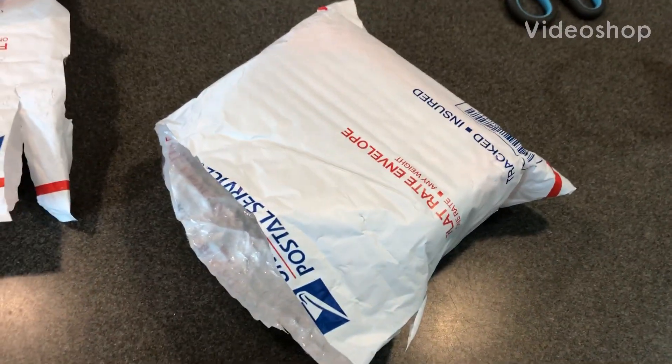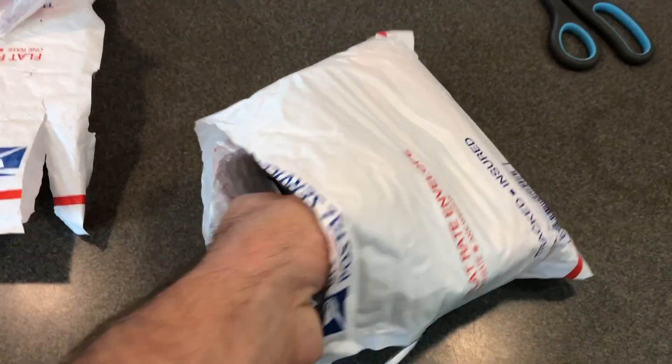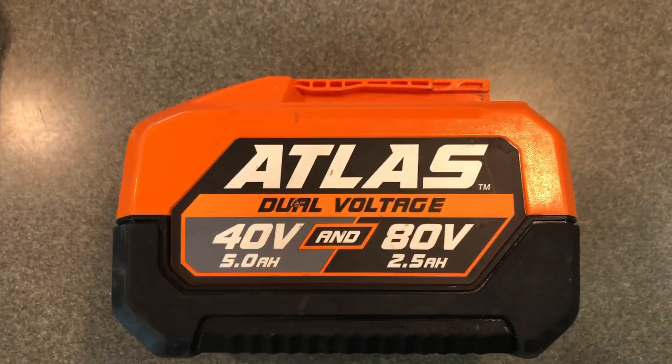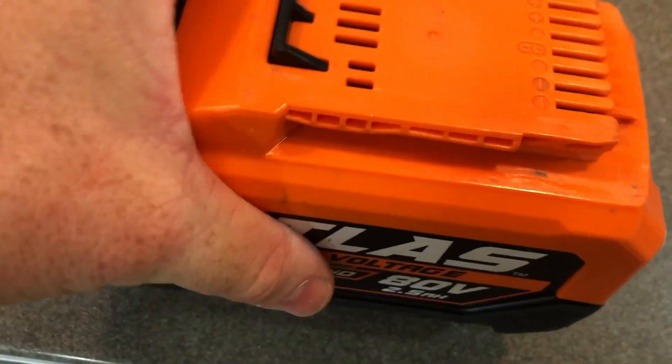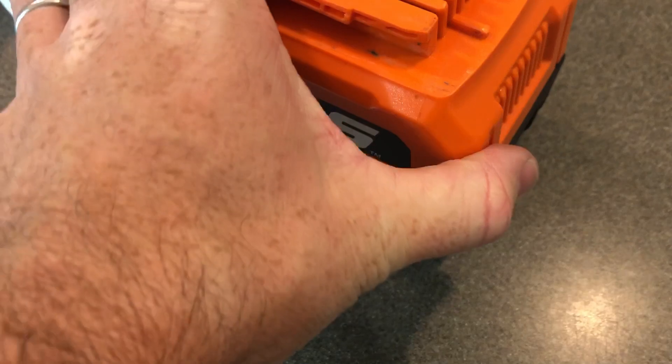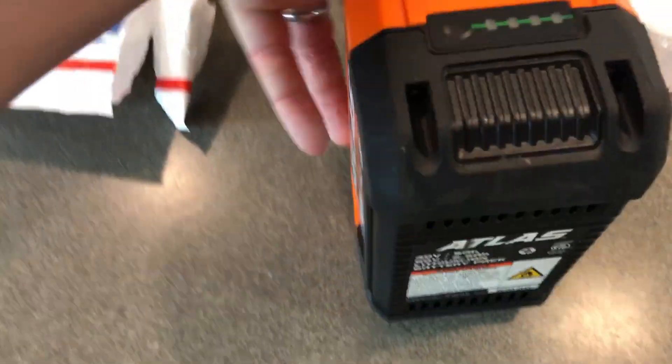Okay everybody, so here's an update on my second battery. It just came in May. This is a 4080 Atlas battery that I bought on eBay. So a little risky to buy a battery on eBay, but I did save $50 buying this battery.